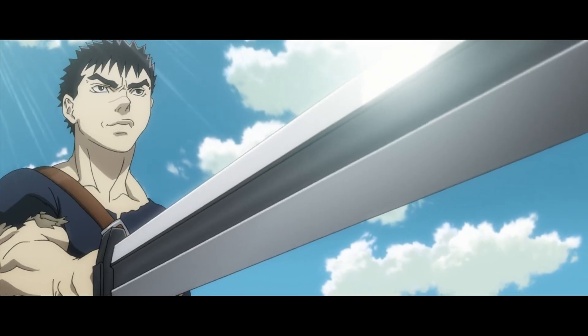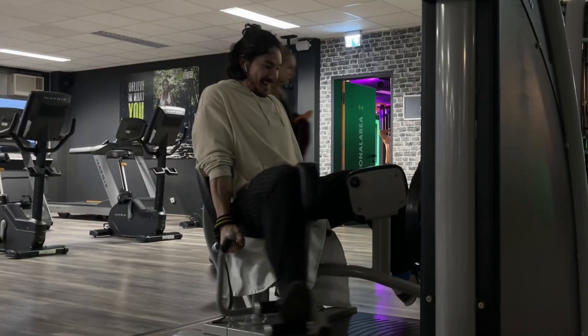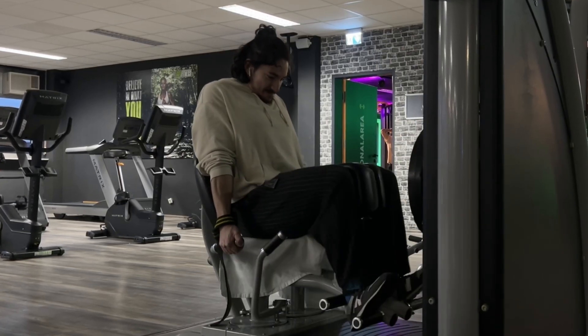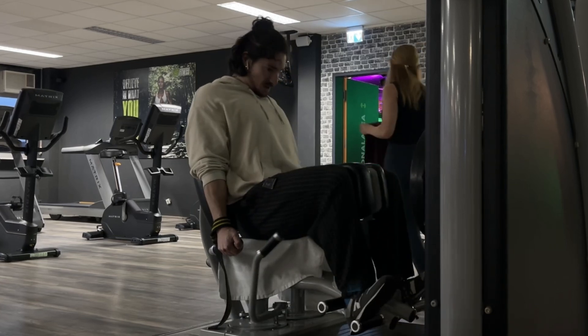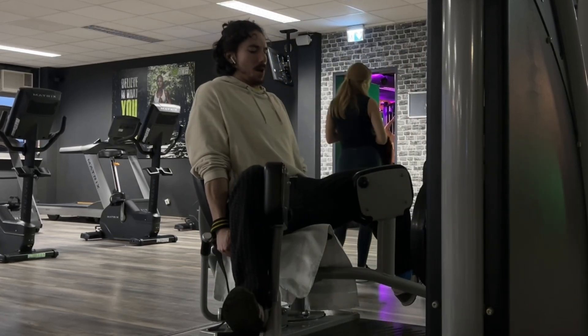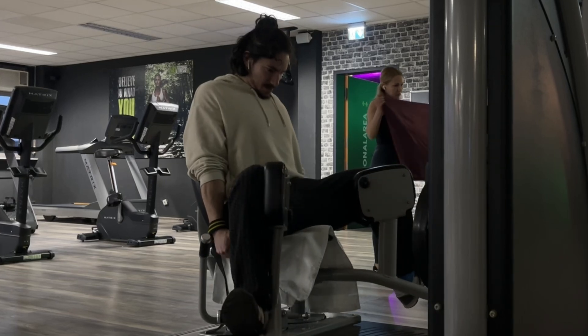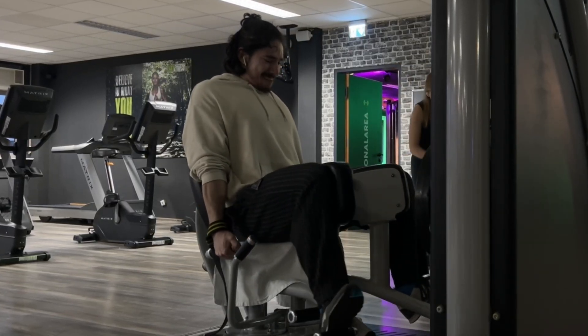Now let's say you have a maxed-out machine but you still have it in the program. For me, it's the adductor machine — I'm maxed out with extra weights stacked onto it. That's why I pause in a fully contracted position, really owning that part of the movement, and also in the stretch position. This allows me to use less weight because I'm limiting myself with that slow and deliberate tension control.